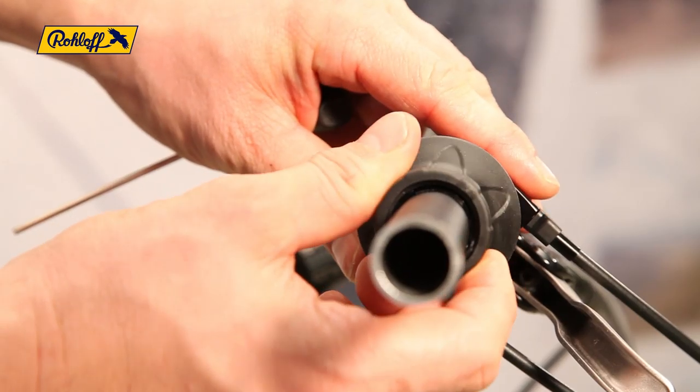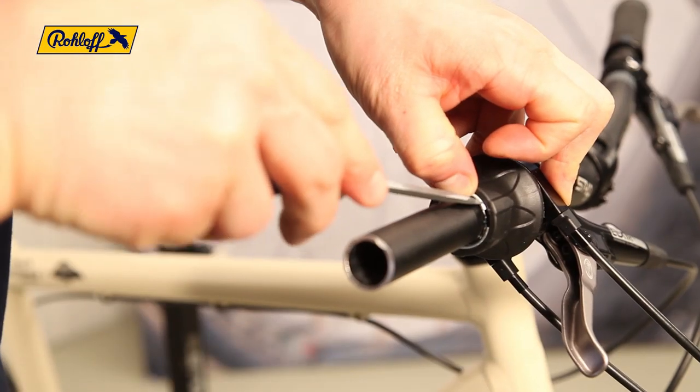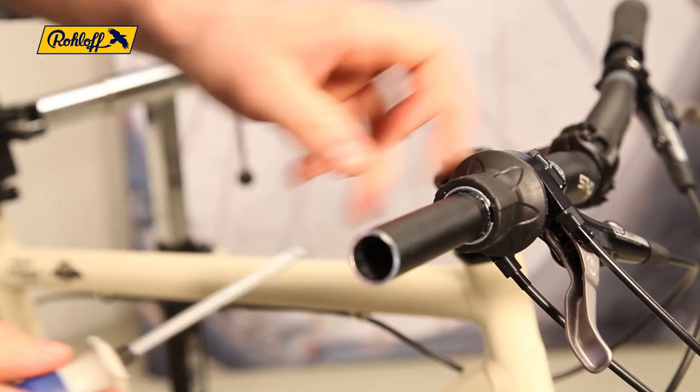Once together, refit the circlip and check that the twist shifter can rotate through all 14 gears.